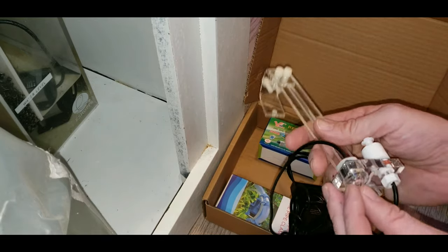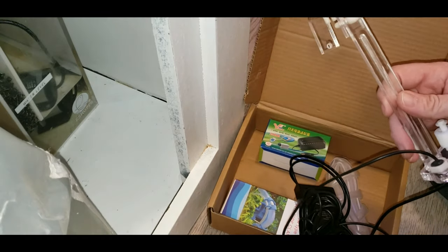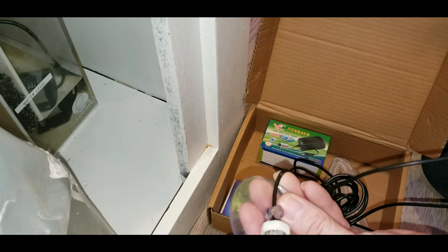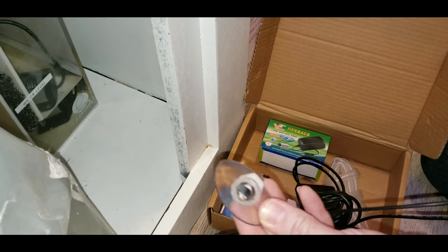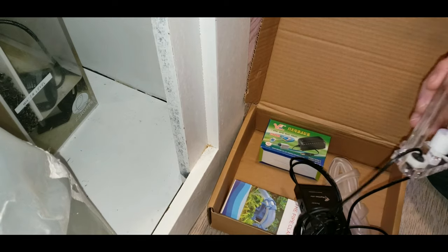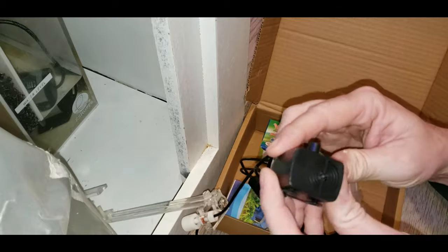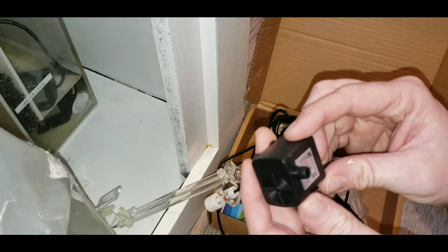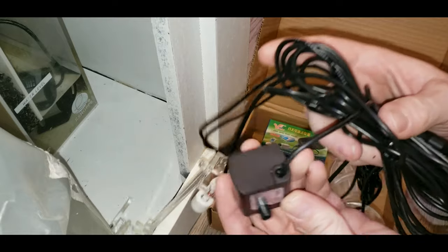It's got a sensor eye and a float switch. The float switch determines your low level and it uses a sensor eye for the high level. One thing I will note is that when you see me holding it like that, I've actually got it on backwards — the float valve thing should be hanging downward. I do make that correction later on, but I wanted to point it out.